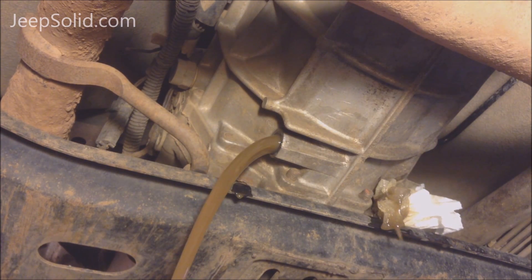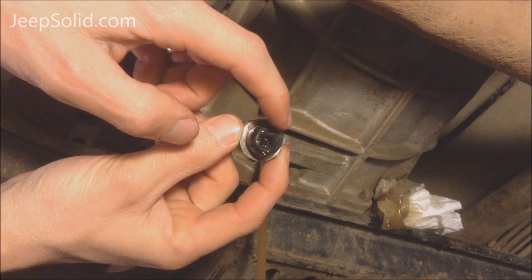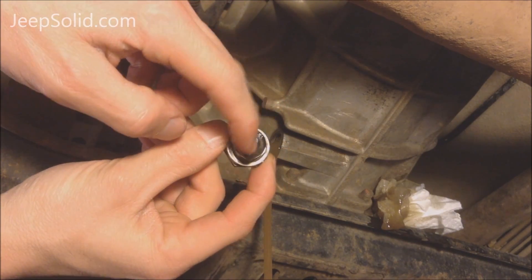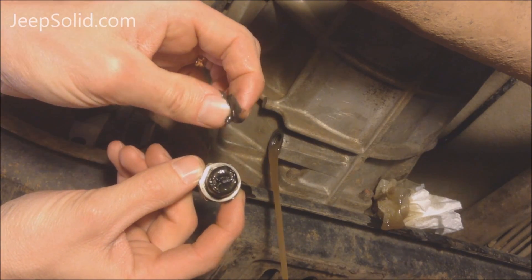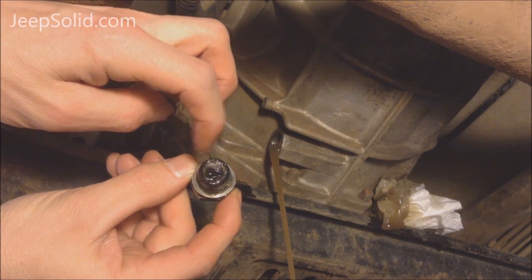I'll go ahead and let that all drain. On the back side of the drain plug there's actually a magnet — you want to feel that and make sure there are no metal fragments in there. Then clean it off real good.